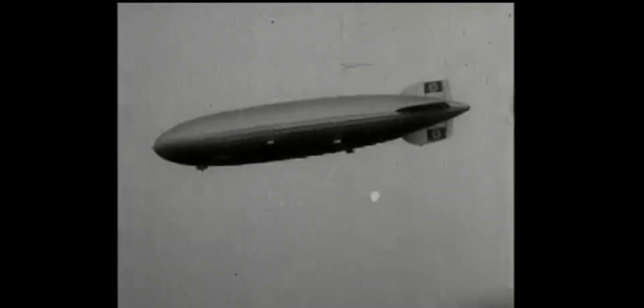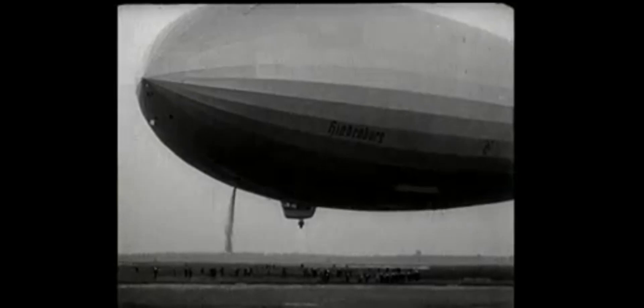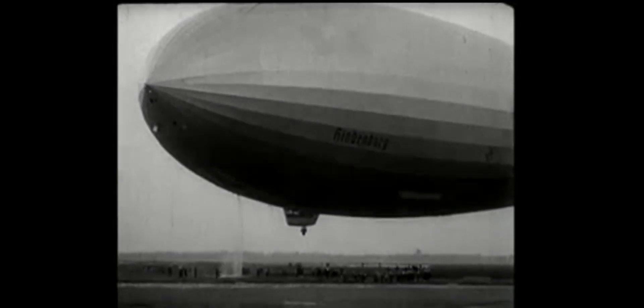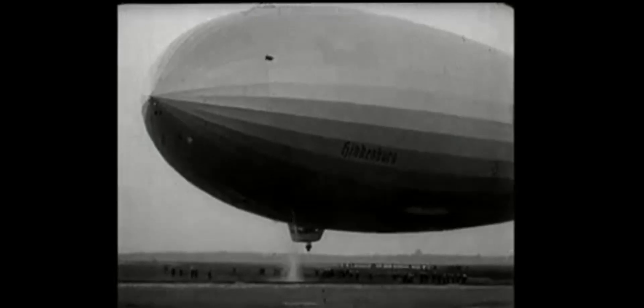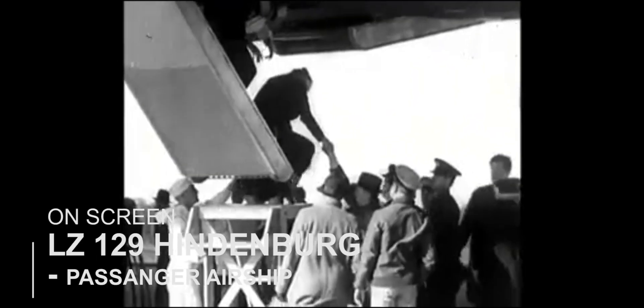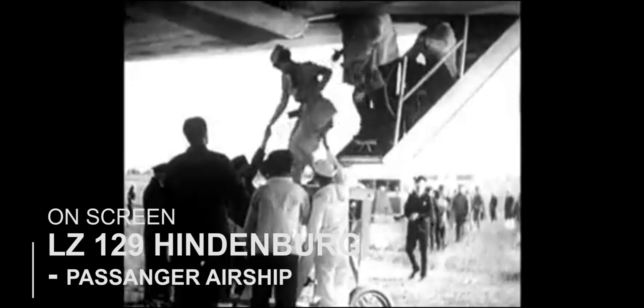A Zeppelin, also known as a rigid airship, is a large aircraft used in World War I to transport goods and was also used as a weapon. The aircraft was named after the German Count Ferdinand von Zeppelin and was developed in the early 1900s. It was originally supposed to be filled with helium gas, but due to the United States export restrictions on helium, it had to be filled with hydrogen gas.